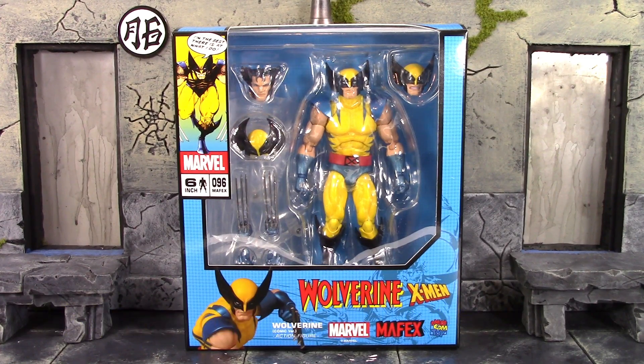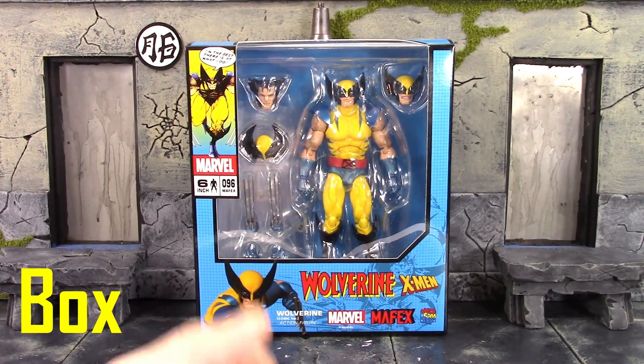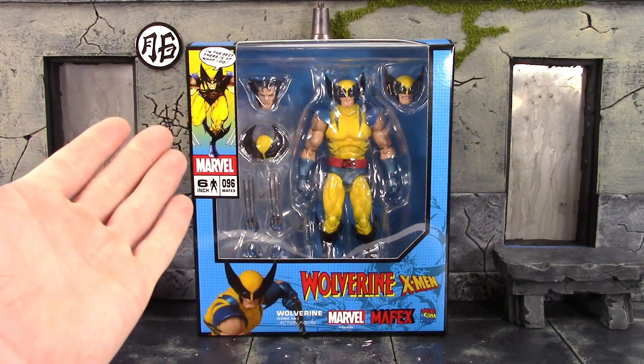Today we're going to be taking a look at the Mafex Metacom toy comic version Wolverine. Let's get into it right away and take a quick look at the box. As you can see, we do get a basic looking style box when it comes to Metacom toys, with a window on the front left side.